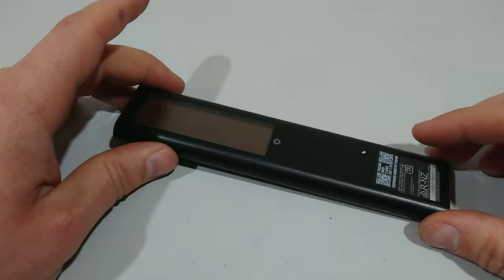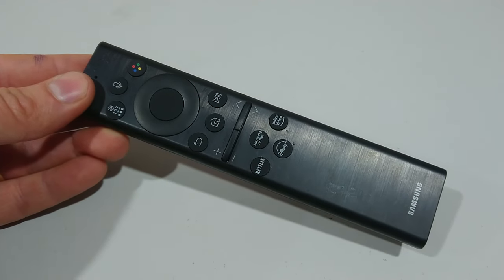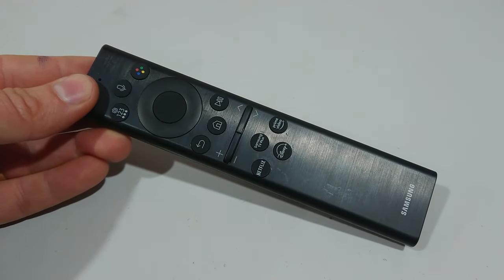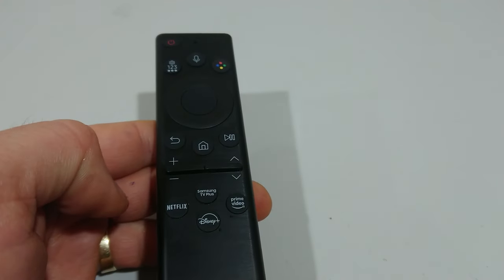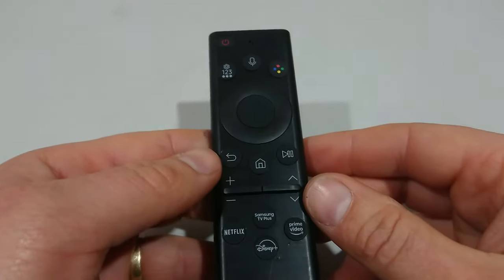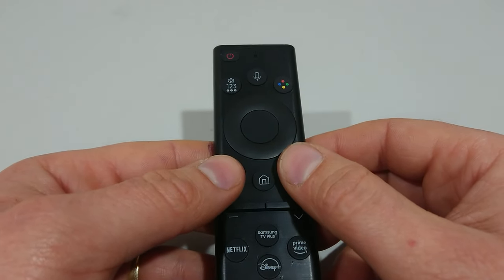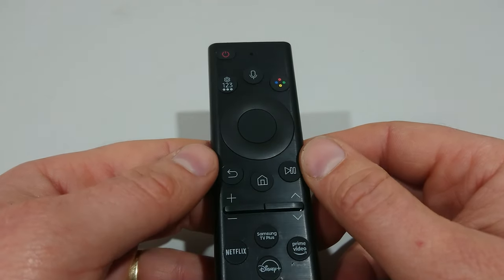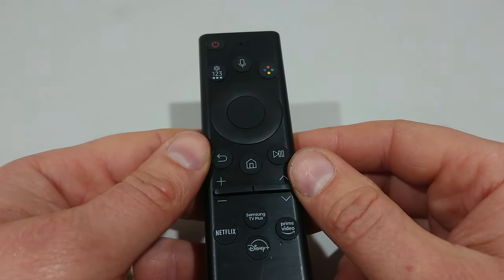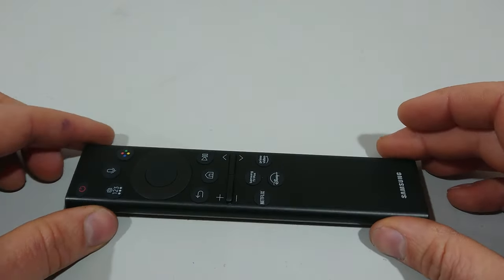The next issue that could be happening is that it's not actually paired to your TV. There's a special method to pair it. First, turn on your TV, point the remote at your TV, then press and hold simultaneously the back button and the pause and play button, and release once you see a message on your TV. This should have connected your TV and one of those solutions should have helped out.